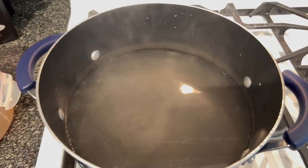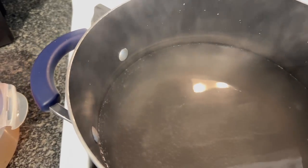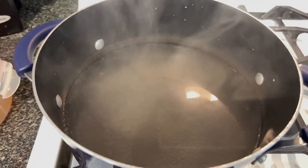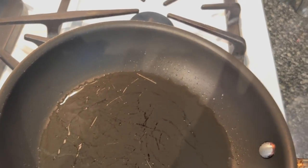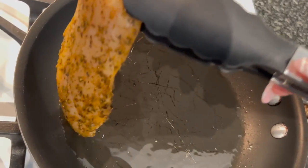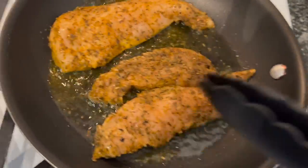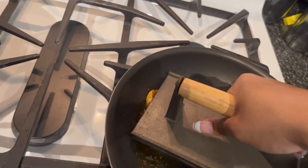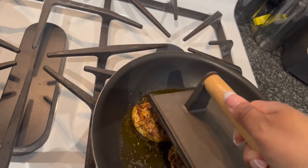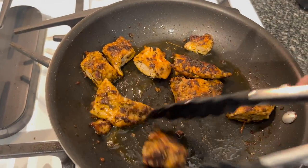The water is nice and hot, it's boiling. So now I'm gonna put the noodles in and I'm gonna start heating the pot for the chicken. My oil is nice and hot, and now I'm gonna go in with the chicken. Something about using this makes me feel like I'm a real chef. So I went ahead and chopped up the chicken as it started cooking.